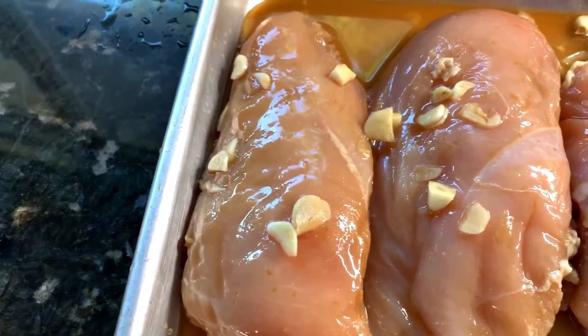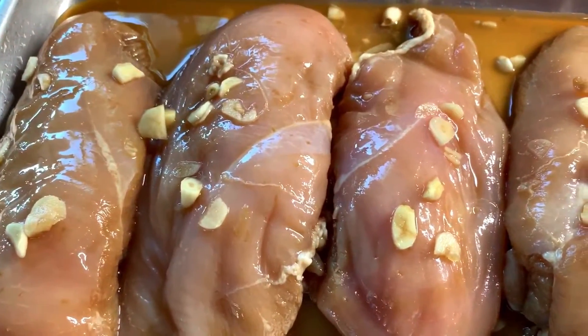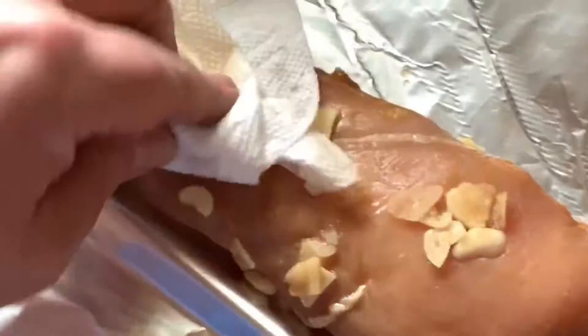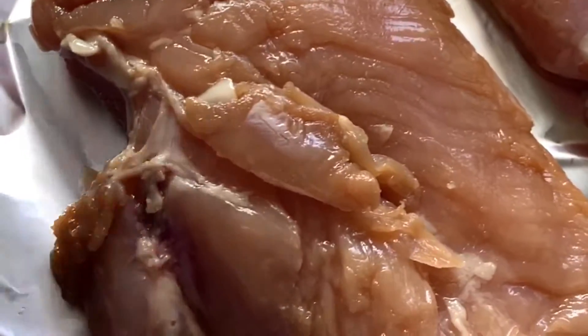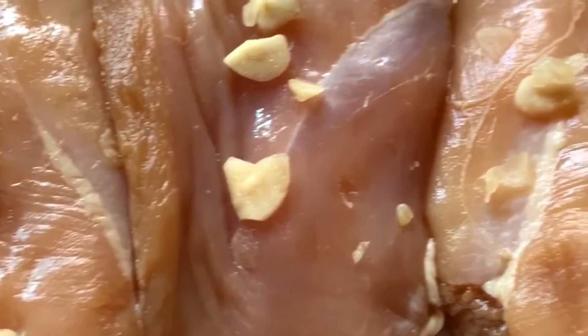Our beautiful garlic cane maple marinated chicken breasts. I'm going to smoke these out on the smoker. Make sure to dry your chicken really good — go ahead and just dab it with a paper towel. Don't rub it. We don't want to disturb that garlic. We want to actually push that garlic into the meat for the smoking process. Make sure to flip it over and do the other side. Remember, a little dab will do you. And now we're ready for the smoker.